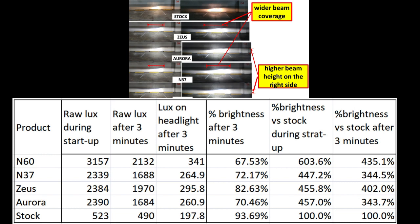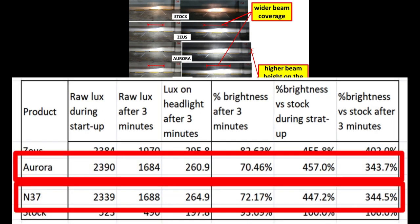Here is the table summary for the lux readings. Aurora and Zeus have the same brightness at startup when the LEDs are still cold. After three minutes, Aurora has a bigger lux drop compared to Zeus, so in summary Zeus is brighter than Aurora. Another observation: Aurora and Nobsite N37 have similar lux reading results.